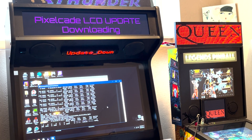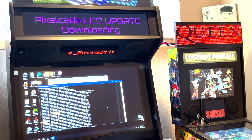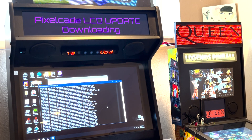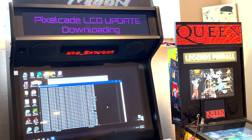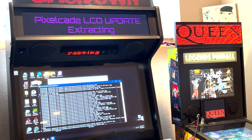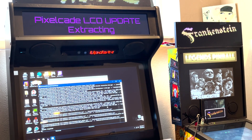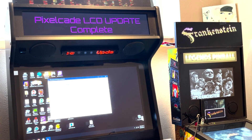You can see on your PixelCade screen it's going to tell you what's going on — right now it's downloading. Once it's done downloading, it's basically unzipping the files and then copying them over. Then you'll see a complete message and you know you're done.